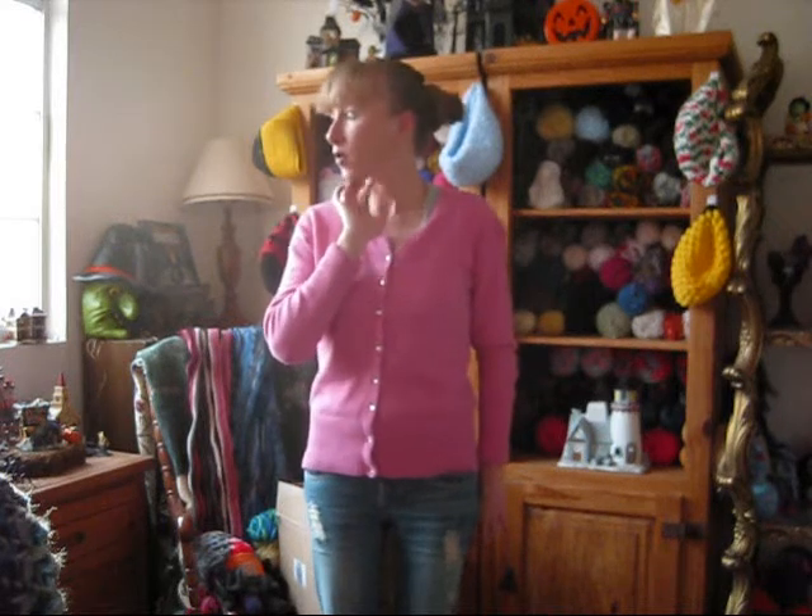Hi, I'm Shi and I'm coming to you from my craft room. It's before work, so the lighting is weird in here. It's like 6 o'clock in the morning and the dog is already wrestling.